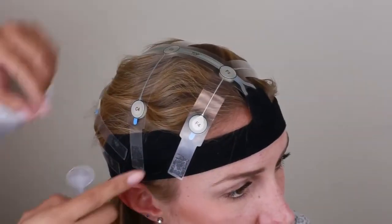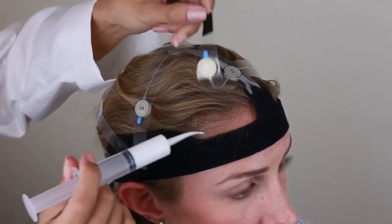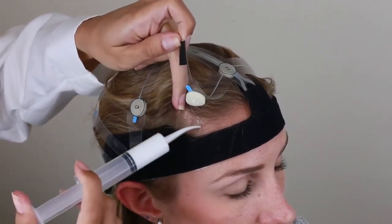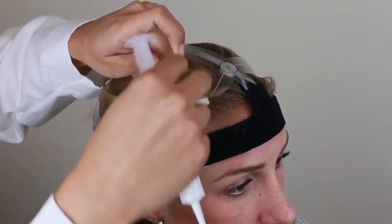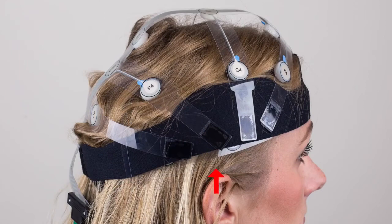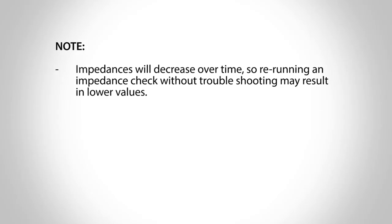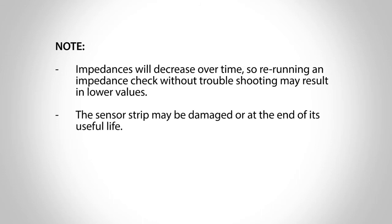If high impedances persist, locate the specific channels that appear red or yellow on the impedance check. Lift the strip arm tabs if necessary to access the sensor and use the tip of the syringe to part the hair and expose the scalp where the sensors rest. Add more Synapse Cream to both the foam sensor and the scalp site. You may need to re-wipe this area with an alcohol swab, then refill with Synapse Cream. If you observe that the strip arms are too tight, or that it is difficult to get particular sensors to lie flat, you may need to check the strip size measurements or troubleshoot other steps of the setup. Ill-fitted equipment could cause the strip to ride up on the participant's head, causing the foam connectors to disconnect from the scalp. Remember that impedances will decrease over time, so re-running an impedance check without troubleshooting may result in lower values. If no amount of troubleshooting seems to change impedance values, the strip sensor may be damaged or at the end of its useful life.